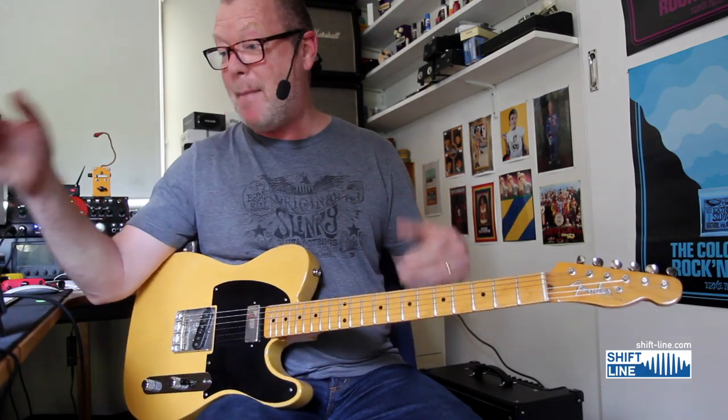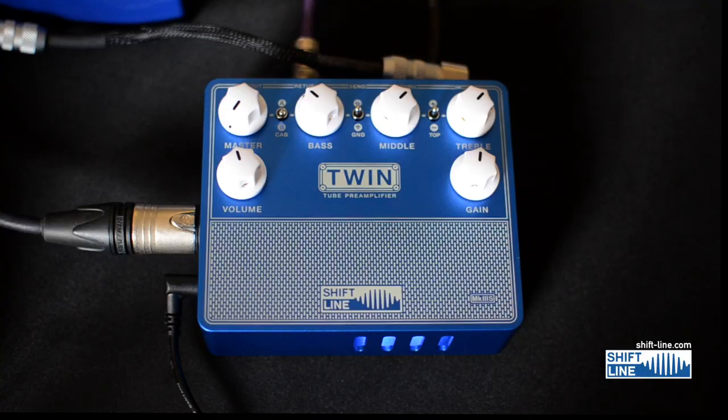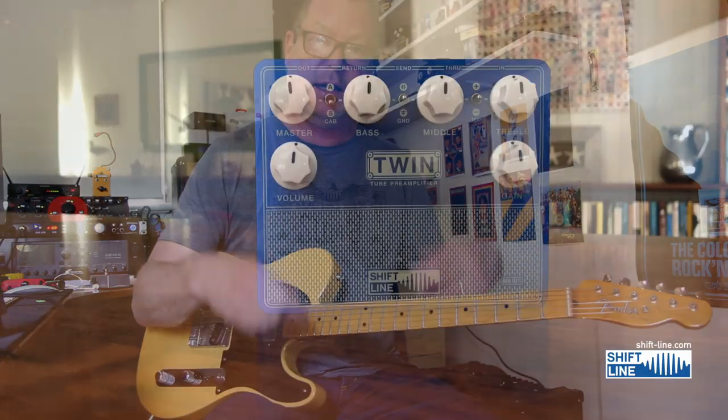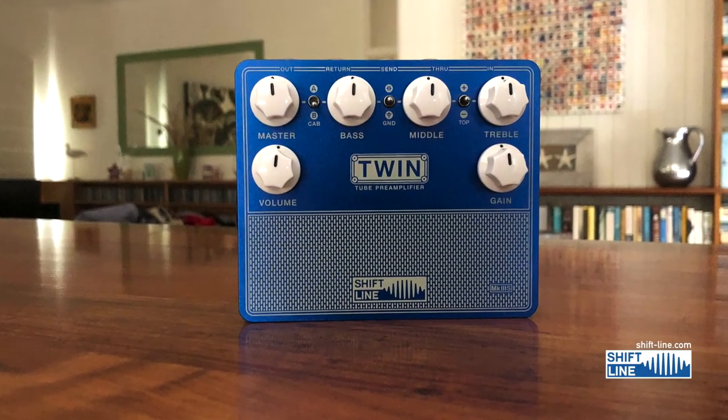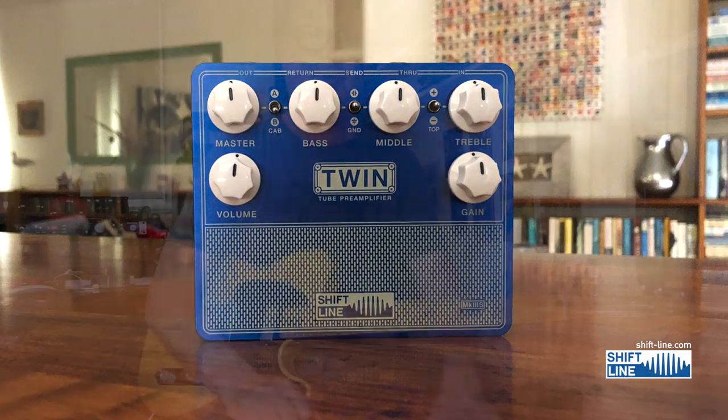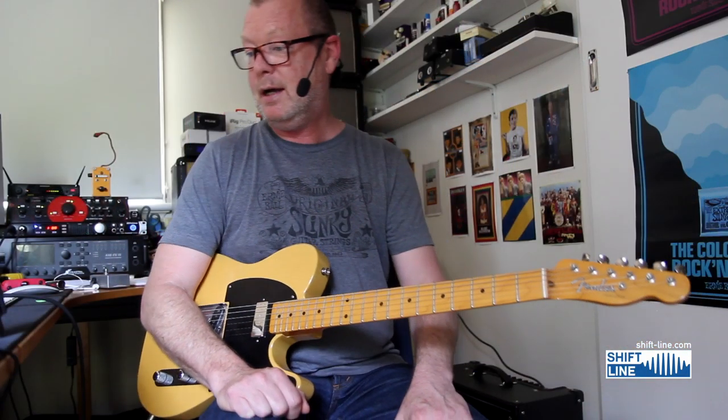It is built immaculately, as you'd expect from the guys at Shift Line — all of their stuff is amazing. It's a significant improvement on the Mark II, which was also good, but this is a beautiful case. It sounds great, there's nothing wanting as far as ins and outs and facilities go. It gives you a perfect black-face and silver-face Twin tone. Good stuff.